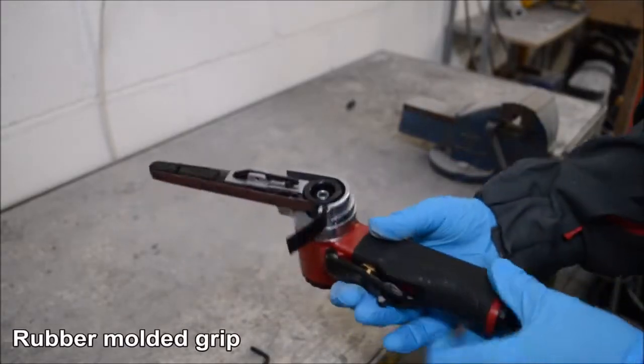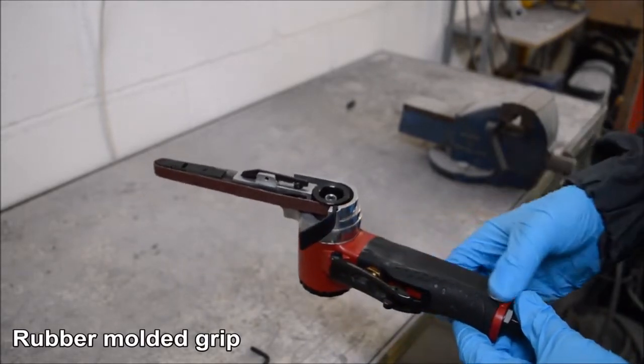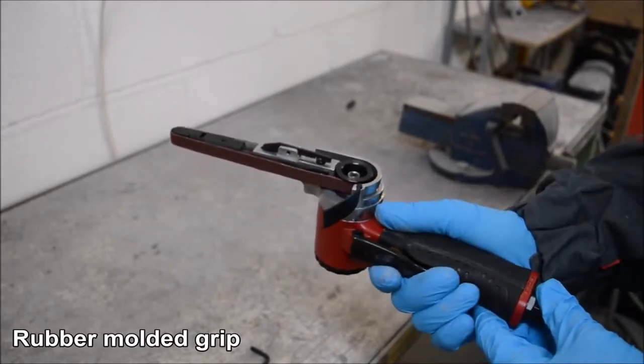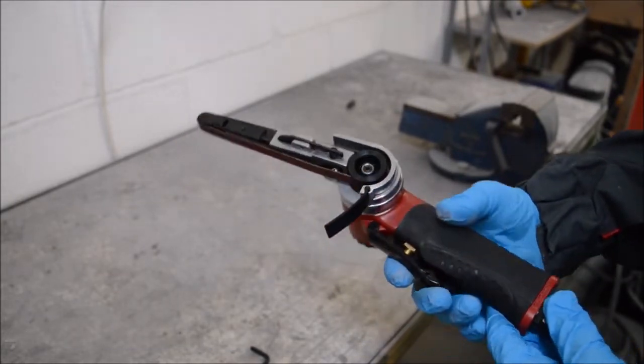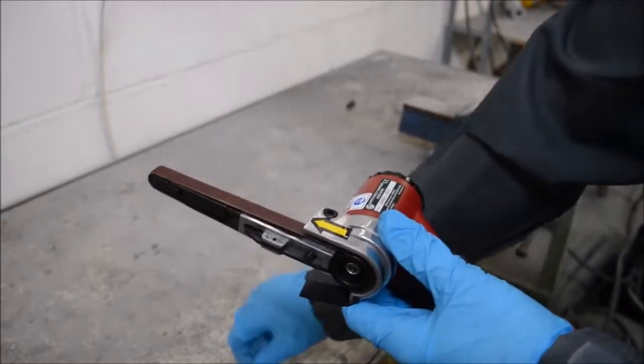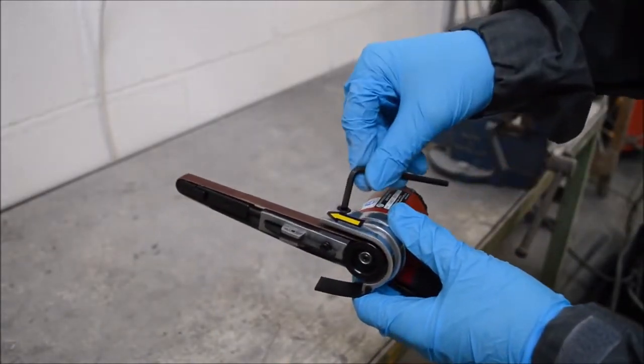The belt sander has a rubber moulded grip, meaning it's very comfortable to use. The safety lever comes in handy to prevent the tool from operating when not in use.